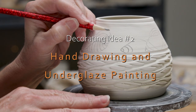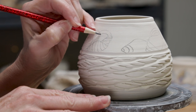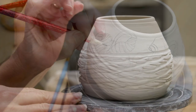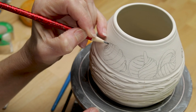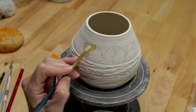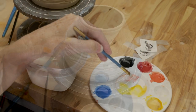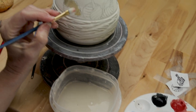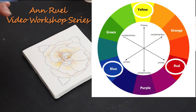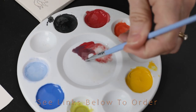For the second pot, we're going to do hand drawing and underglaze painting — this is my favorite. Draw your favorite seashore images; in this case, I love the seashells with the line divisions. I usually group them together in groups of two or three around the pot. Now I'm going to use underglaze painting for a splash of color. If you'd like a more in-depth course on using underglazes, check out my video workshop series in the links below — these detailed courses provide step-by-step instructions on how to create beautiful images on clay.